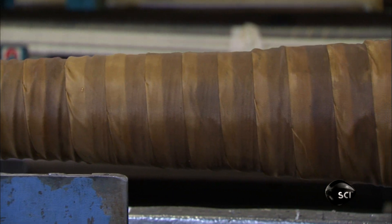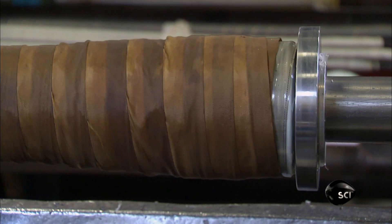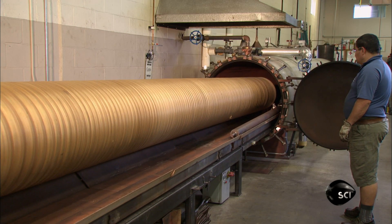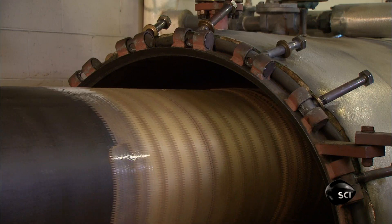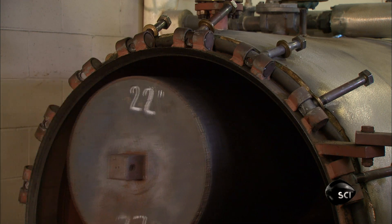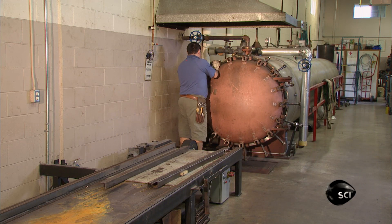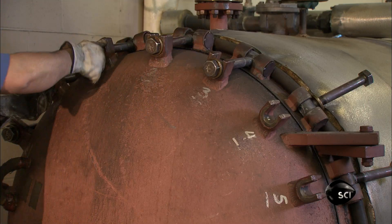He wraps it in rope to create corrugations, before adding yet another layer of wet shrinkable nylon tape to hold the rope in place. This hose is now ready for a crucial manufacturing step: the vulcanization process. Vulcanization is the chemical reaction that cures raw rubber and gives it elasticity. To vulcanize the rubber, they heat the hose in an autoclave at 150 degrees Celsius for an hour, or up to several hours for larger hoses. The heat inside not only vulcanizes the rubber, it also shrinks the nylon tape around the hose, compressing the layers together.